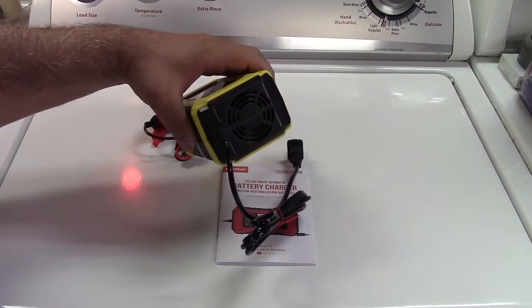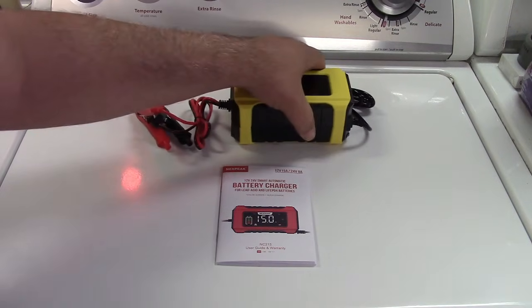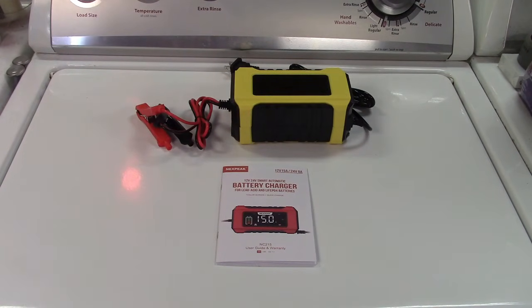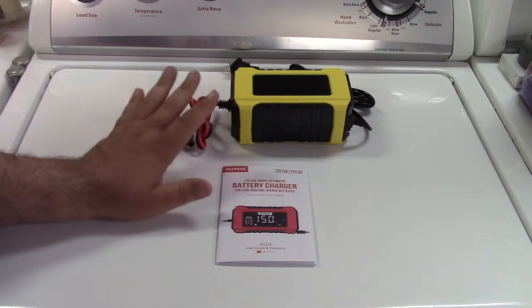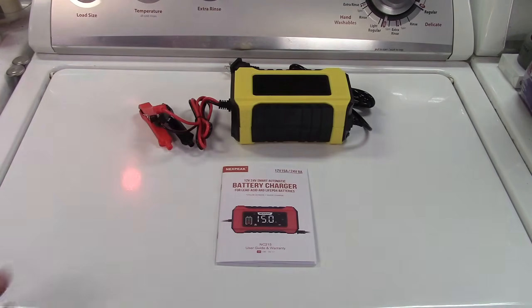There is an internal fan that is fully automatic — it will come on and off as necessary depending on the state of charge of the battery. This cannot charge a completely dead battery; it needs at least one volt on the battery to charge it. Also remember, this is a battery charger, not a jump starter. If your car is dead, you can't just hook it up and turn the key — it needs to charge the battery up first.